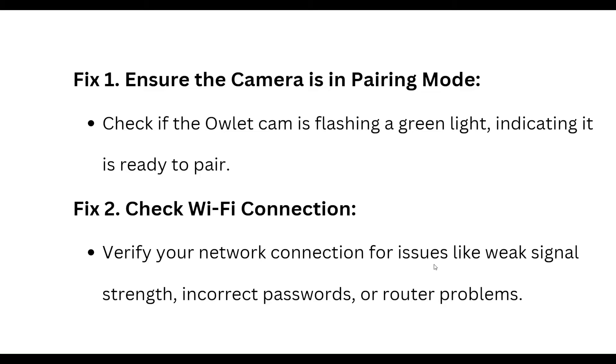First, ensure the camera is in pairing mode. Check if the outlet cam is flashing a green light, indicating it is ready to pair. Also check the Wi-Fi connection and verify your network connection.